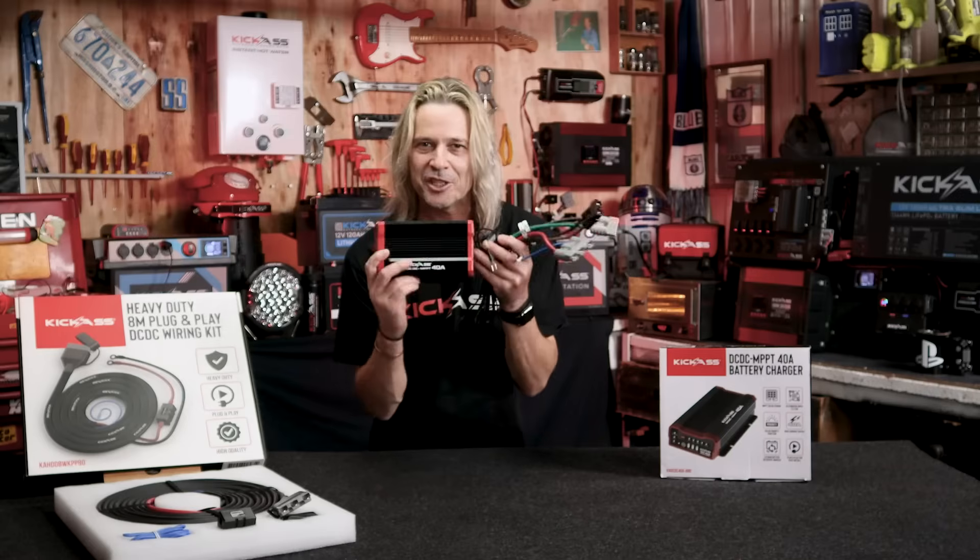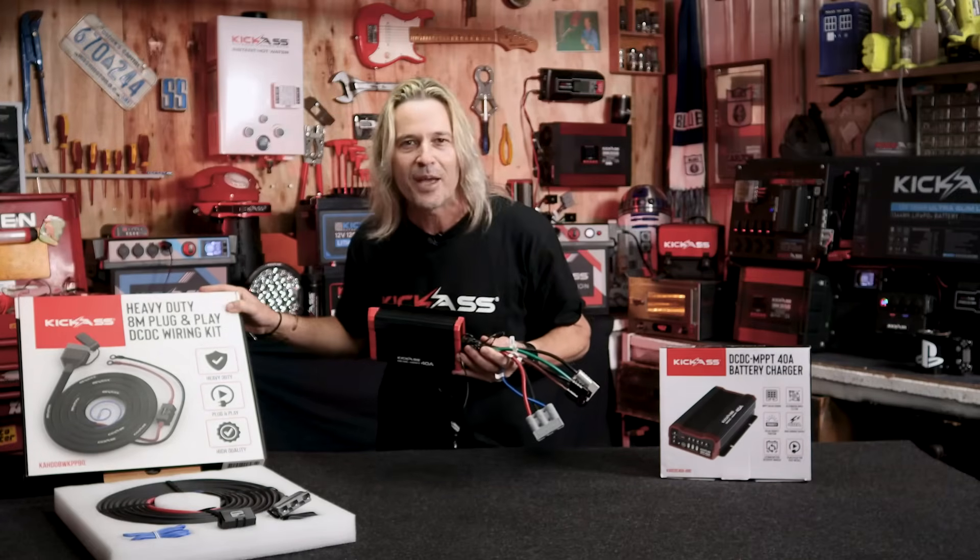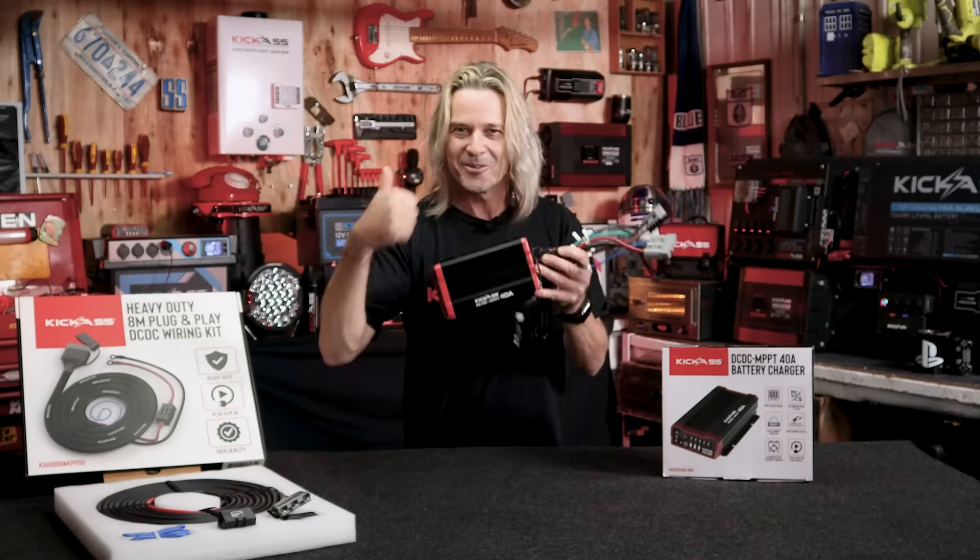Head over to the website and check out our brand new 40-Amp DC-DC MPPT Charger. Check out the brand new heavy-duty wiring kits while you're at it. Thanks for watching — you ripper!